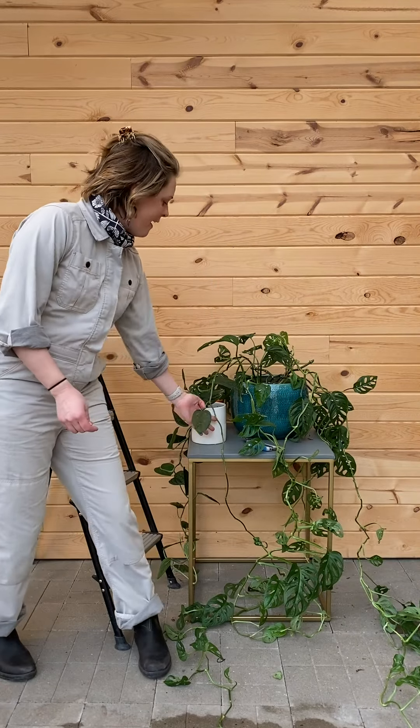Hey guys, Jessie here from Tonkadale and today we're going to show you how to fix your vining plants to a wall.